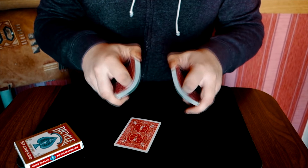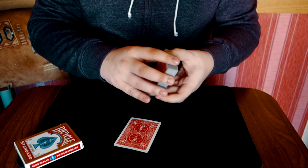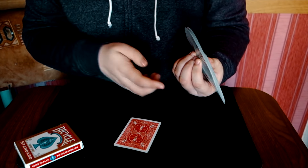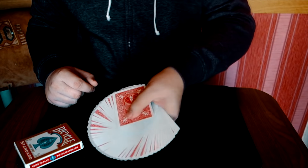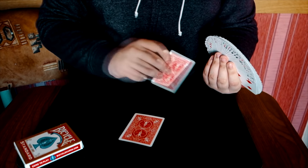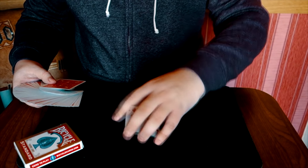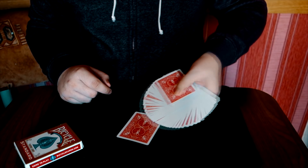Теперь нужно сделать веер. Желательно сделать максимально большой веер. И вот этими вот костяшками левой руки вы должны забрать верхнюю карту, когда проводите по ней веером. Веер идёт чуть впереди, он всё прикрывает, а костяшки забирают карту.